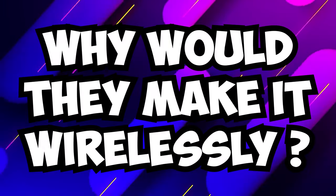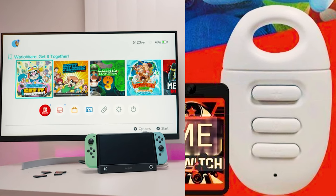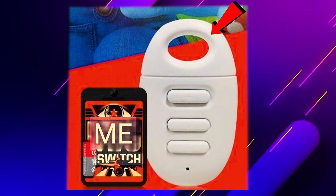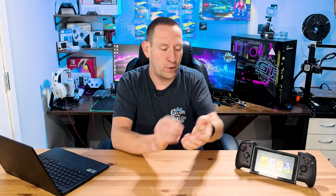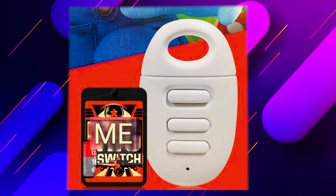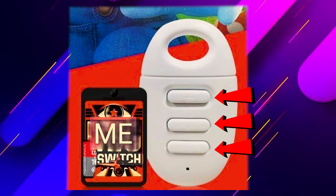Why is it wireless? That's the first question I have. The answer is that if you're using this in docked mode, you can switch games on the fly from your couch or whatever. It's kind of a weird choice for me. They do have that little ring around there, so you could put a clip on it and hang it off your switch somehow or off your wrist — I don't know. It seems kind of weird, but this is a first product, so obviously it's not going to be perfect. The other thing that's interesting is it has three buttons. I wonder if there's a cycle forward and a cycle back option, and I really hope they've done that, but I don't think so.